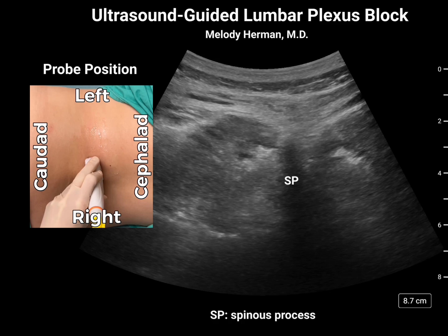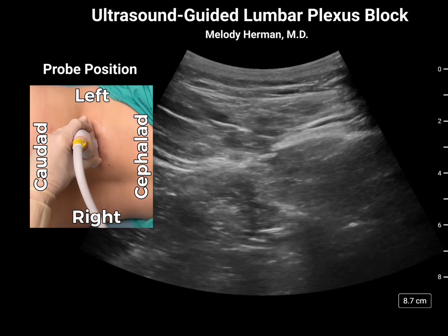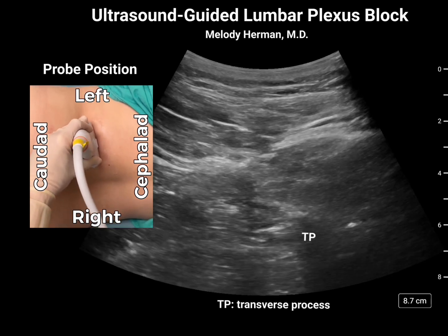Here we can identify the spinous process. We'll move the probe laterally and tilt back towards the neural axis to identify the transverse process.